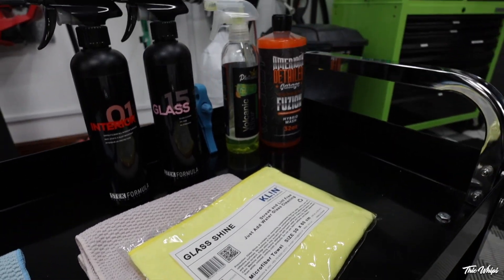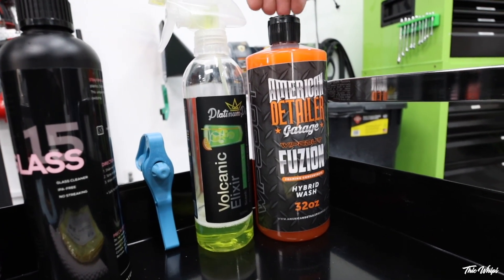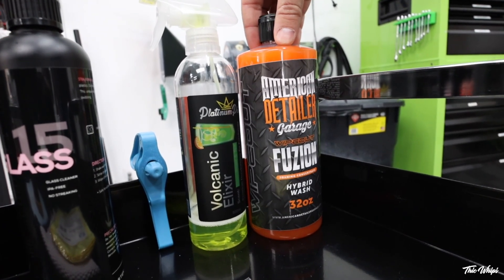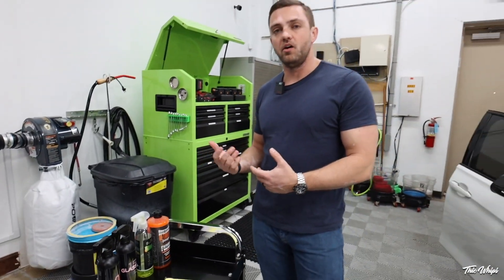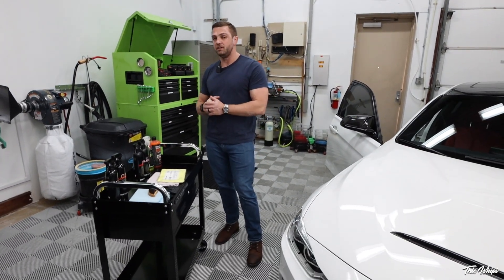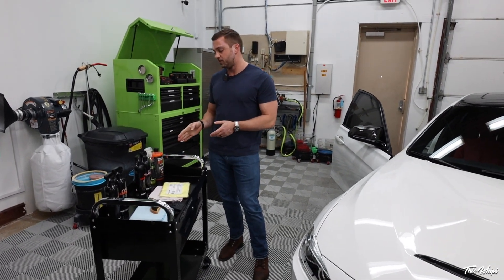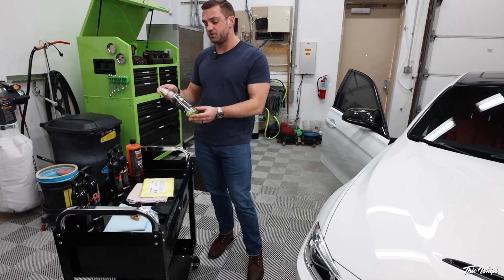We're also going to go over how to clean the Alcantara in the car — Jonathan specifically asked me about that. We use a rinse-free cleaner for that, which is actually a hybrid cleaner. You can use it on the outside or inside of the car. From my experience, unless your Alcantara is just completely trashed, this product is the safest thing to clean it with — it's a very mild cleaner.